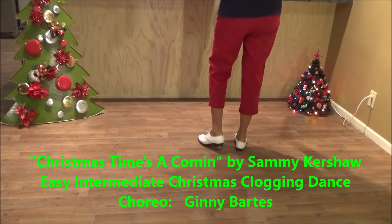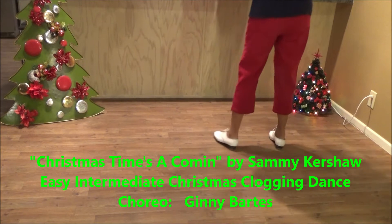This dance is to 'Christmas Times A-Comin'' by Sammy Kershaw, from his Christmas Times A-Comin' album. I'll show you just some of the steps that might be a little different.